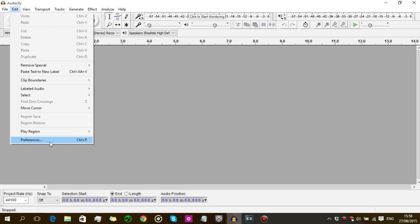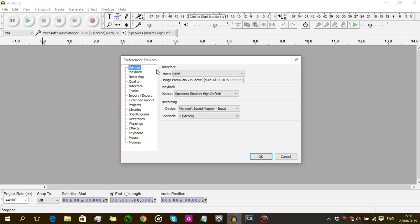To do that, go into Edit, then Preferences. Click on Devices and make sure you're in the recording section. You want to make sure your device is set to Microsoft Sound Mapper — or if you're on Apple, it might be something like Line In. Don't set it to microphone, because the microphone quality is not good and you'll end up with lots of background noise.